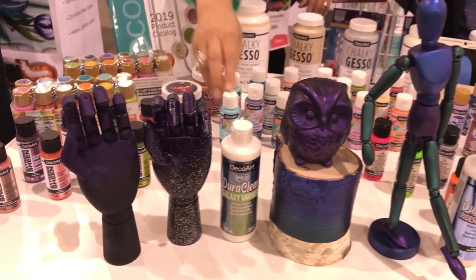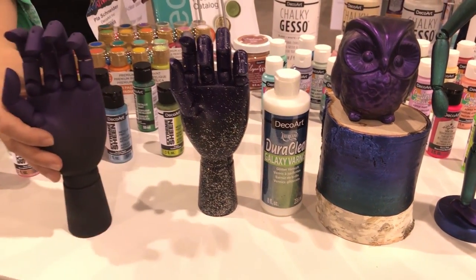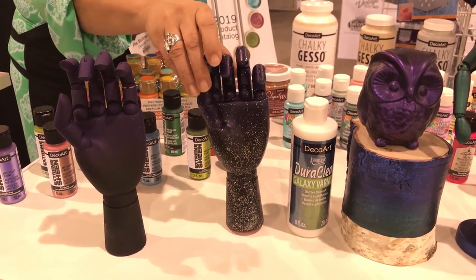And over here is also a new DuraClear — this one is called DuraClear Galaxy Glitter. This is what the hand looks like before it's been DuraClear'd, and this is after. You can see how it adds that amazing sparkle.